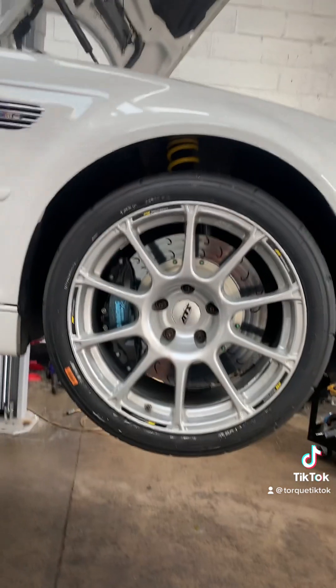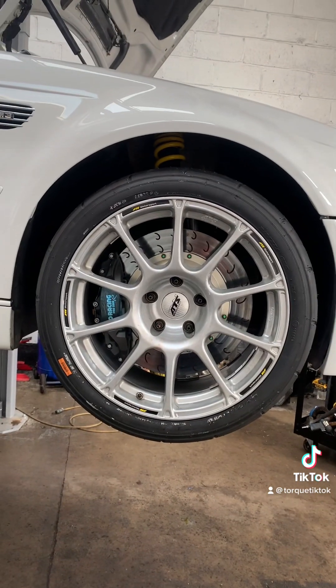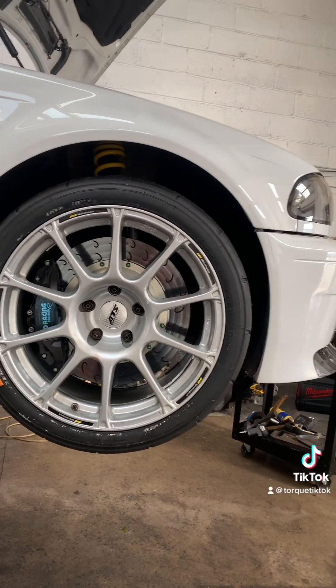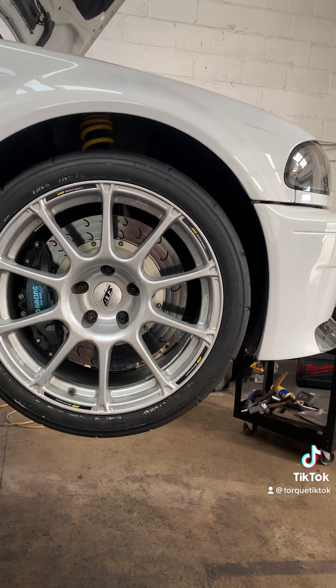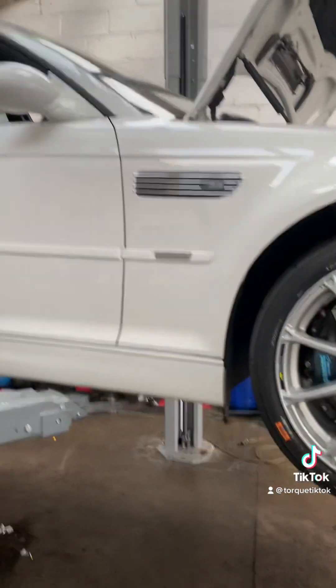Brakes are all bled, just got to give it a little road test — perks of the job — just to make sure I'm happy with the brakes. May need to give them another little bleed, we'll see what it's like. The pedal was good. With these, it always helps to bleed the brakes with the ignition on.